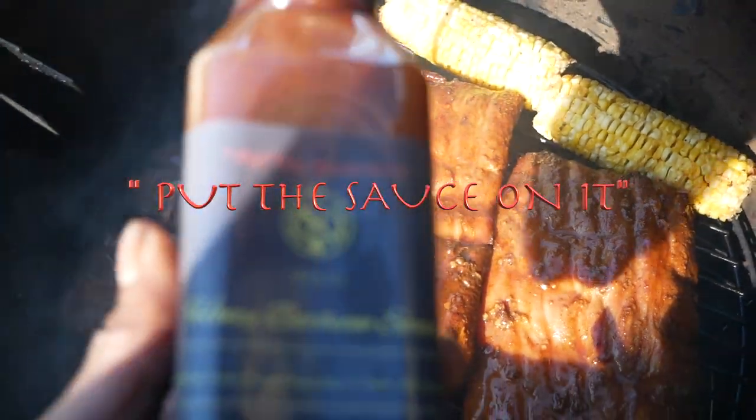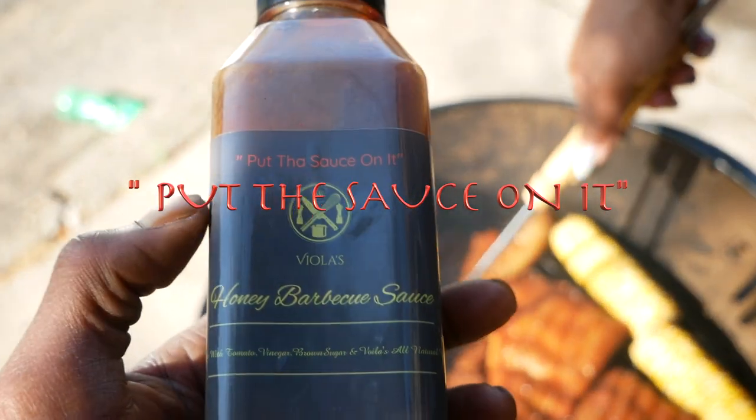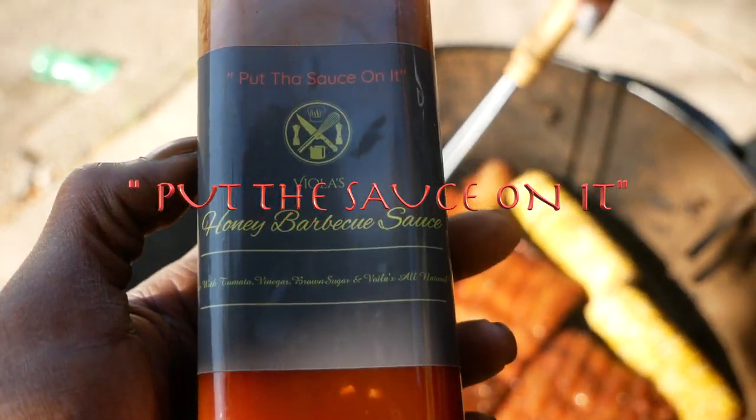This is the sauce right here. There's only one — Viola's Honey Barbecue Sauce.